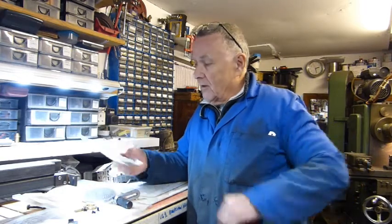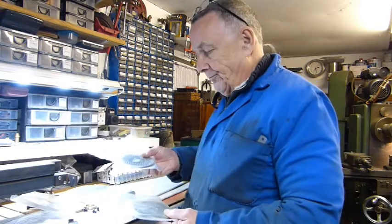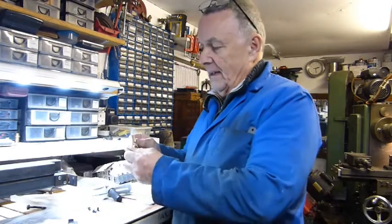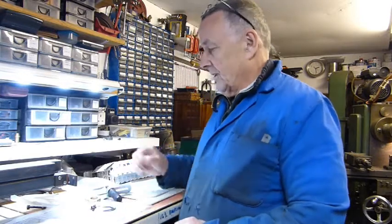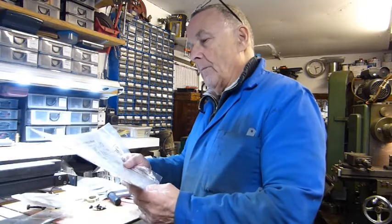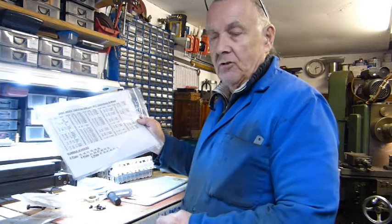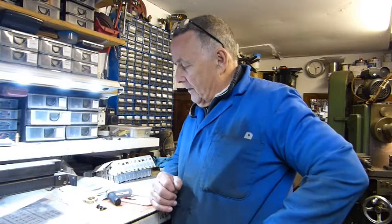I've got three index plates, a plunger for the plates, and the sector plate, which is vital — you need these otherwise you'll get lost — plus the spring and screws. I've also got a set of division number tables showing what divisions you can cut using the various plates. It's a 90-to-1 ratio on the rotary table, whereas a normal dividing head is 40-to-1; some are 20-to-1 or less. We'll build it up and give it a test.